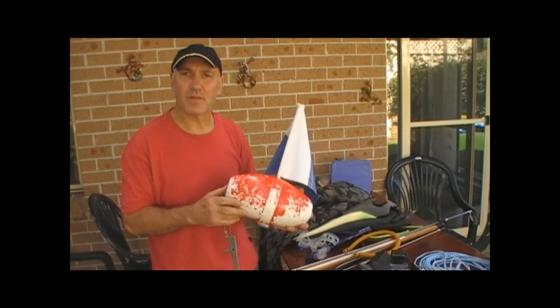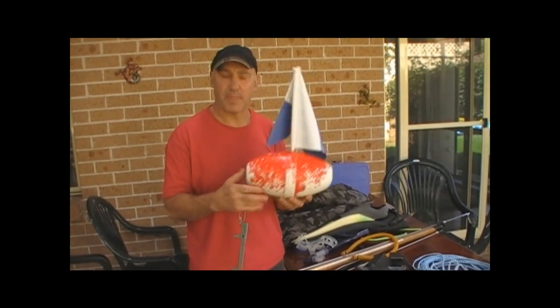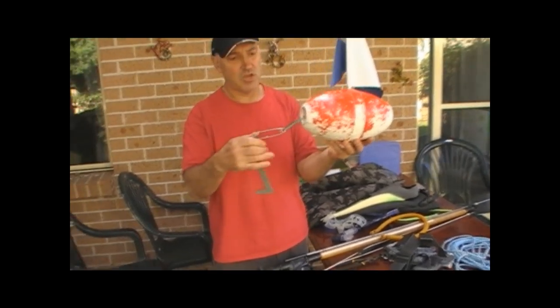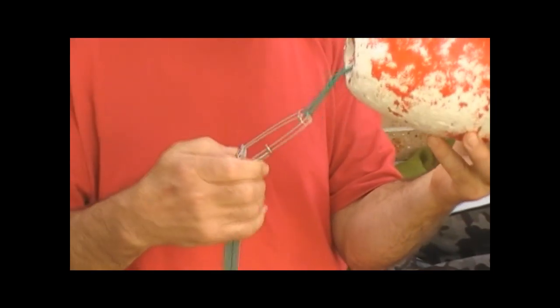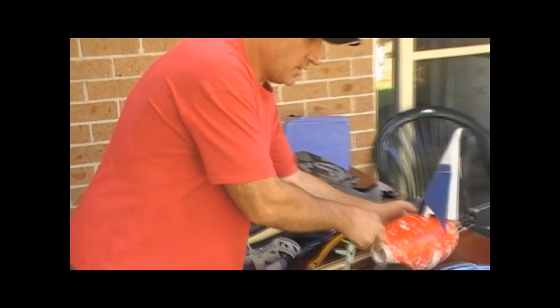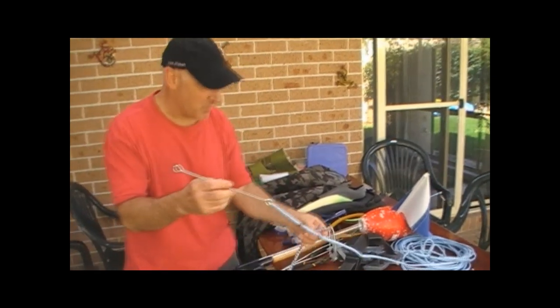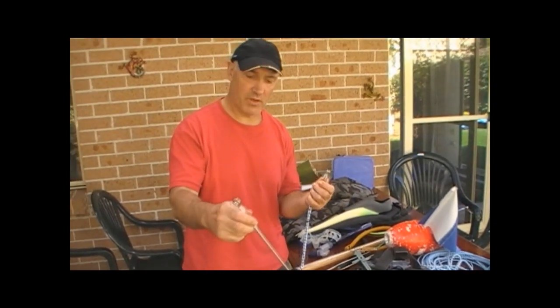For about $45 to $50, your float should include the flag and it should also include two shark clips. You've got the shark clip, which you can attach your line onto. The line actually attaches to my gun — got another shark clip on the gun as well.